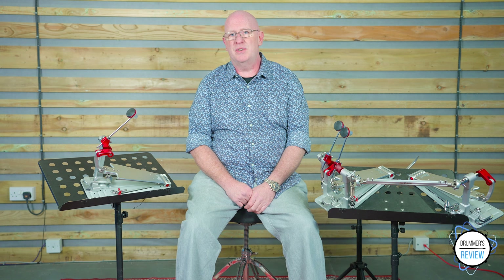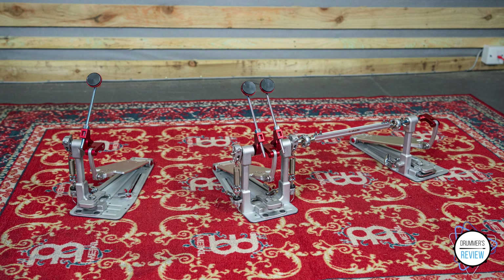Hi, and welcome to Drummer's Review. I'm Nick, and in this video we're taking a look at the new Demon XR 3500 pedals from Pearl.